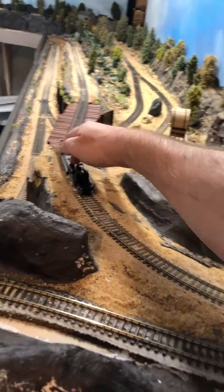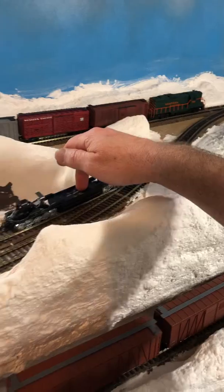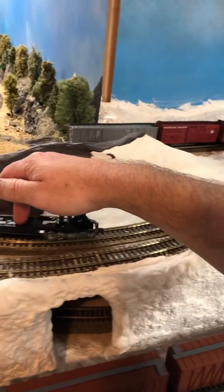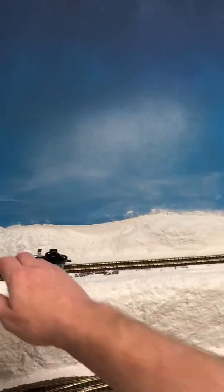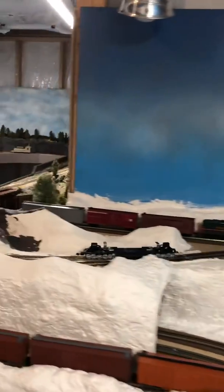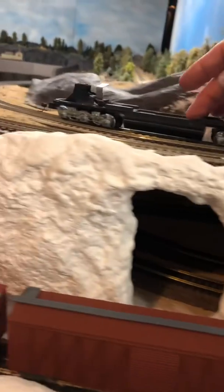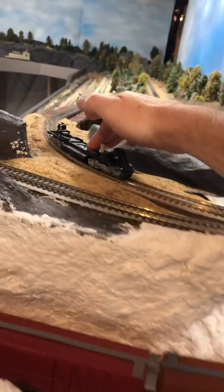Looking good — it's nice and smooth. It'll be a different story with the motor in it, but so far... whoa! So yeah, that's pretty insane.